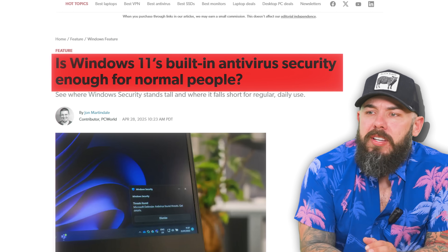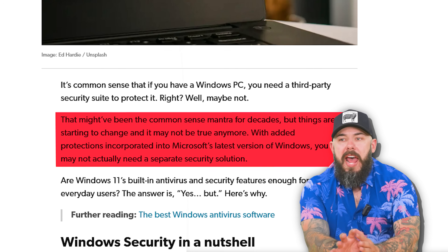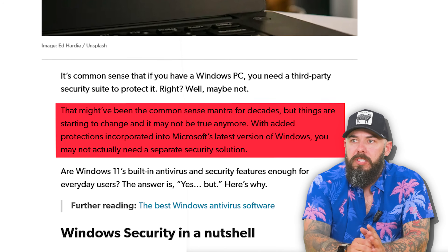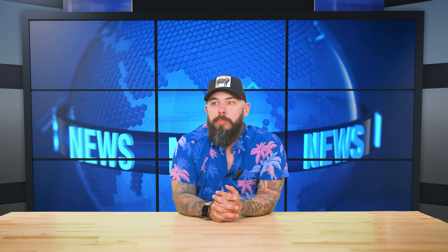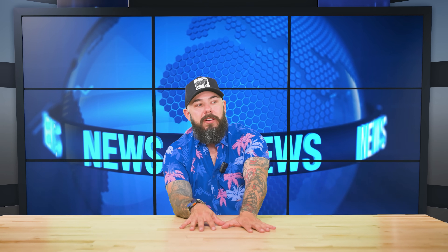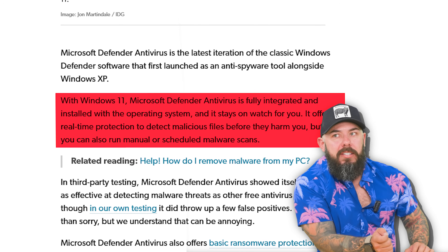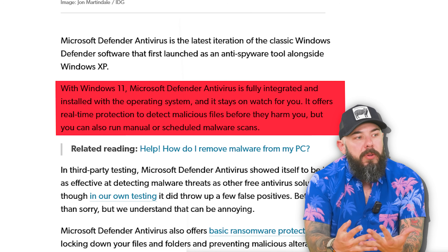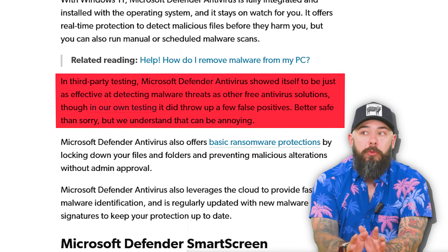Is Windows 11 enough for normal people? If you have a Windows PC, you might think any third-party security protects you — but apparently maybe not. Through the latest Windows version, you may not actually need a separate security solution, according to PC World. You have Microsoft Defender Antivirus with real-time protection to detect malicious files, and you can also do classic manual or scheduled malware scans. Microsoft Defender Antivirus showed to be just as effective at detecting malware as other free antivirus solutions.